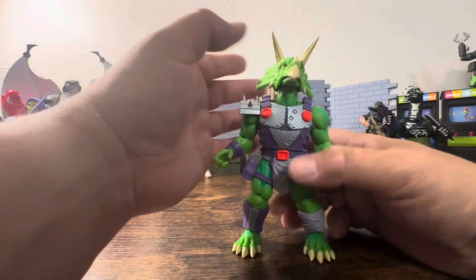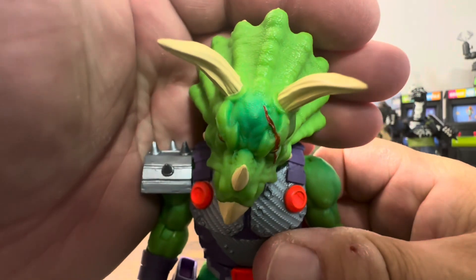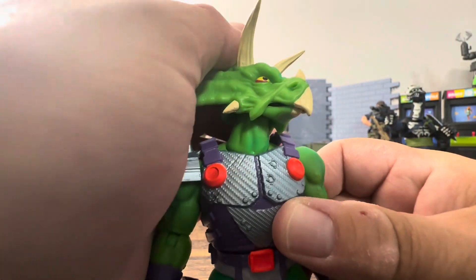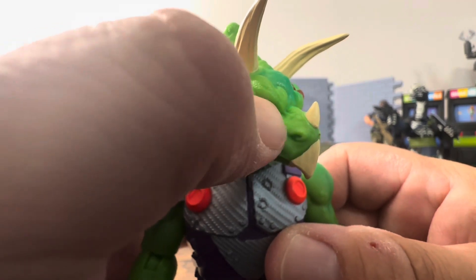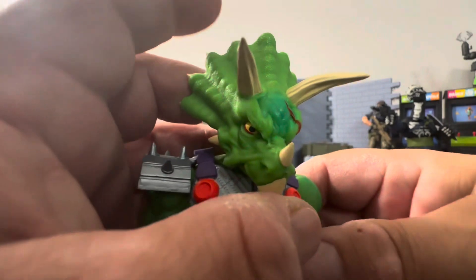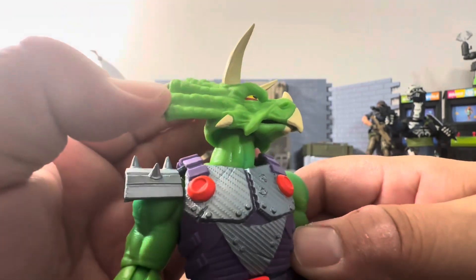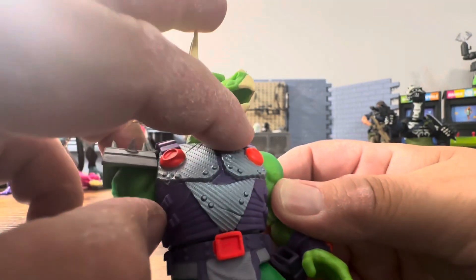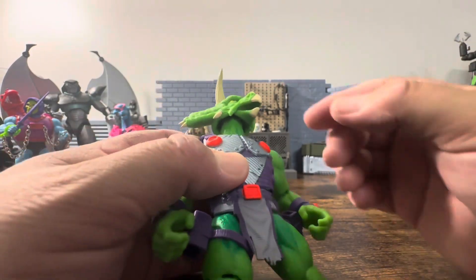Looking at this figure, it would fit perfectly with your Masters of the Universe. He's obviously green but has a nice two-tone. The eyes are very detailed — a red iris with yellow, a black pupil, and red underneath. He's got a nice scar that goes straight down. The horns sticking out are a bone color, and the paint looks really, really good. His mouth opens too — he's got a nice tongue, and it closes nicely. All of these guys' mouths open, which is just a nice little articulated point that other makers don't do.